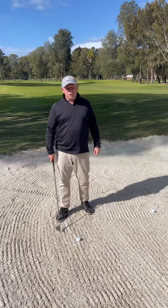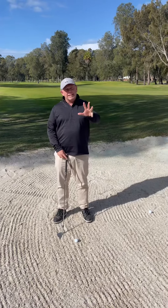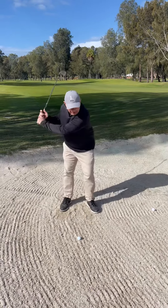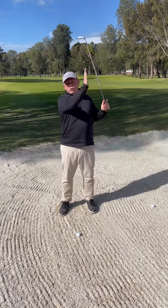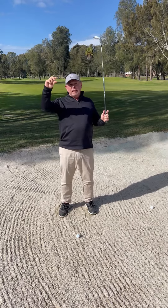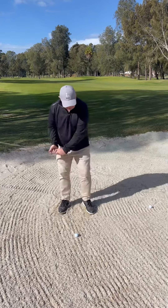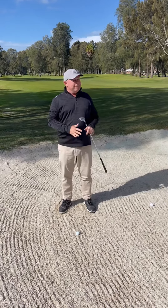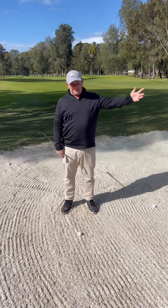There are two types of bunkers we play in: soft sand and hard sand. A soft sand bunker will require a bigger swing to get the ball to go a certain distance. When the ball's sitting in hard sand or wet sand, the ball will come out faster. So when you're in this thick sand, you've got to put a fair bit of speed to get the distance out.